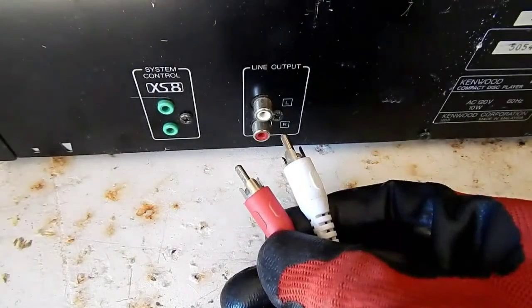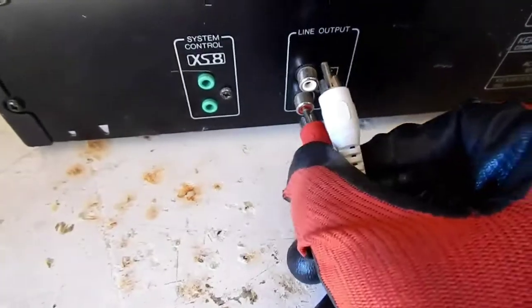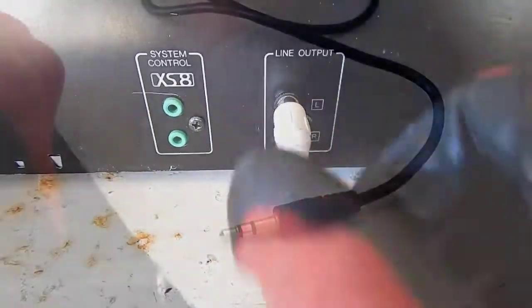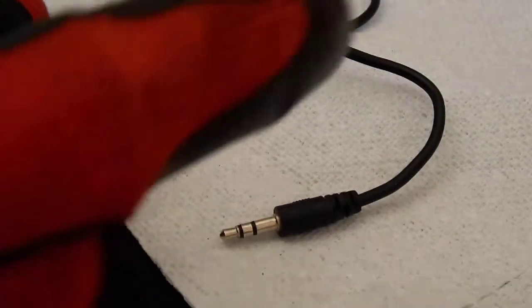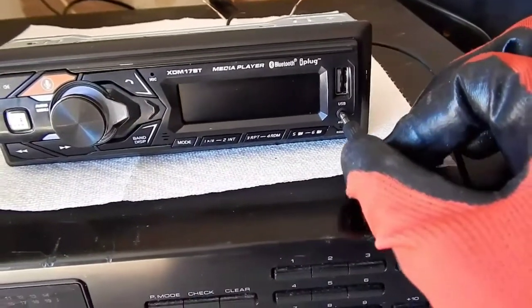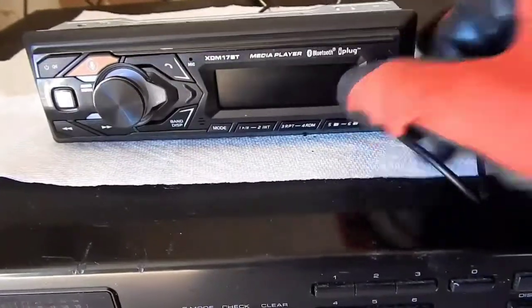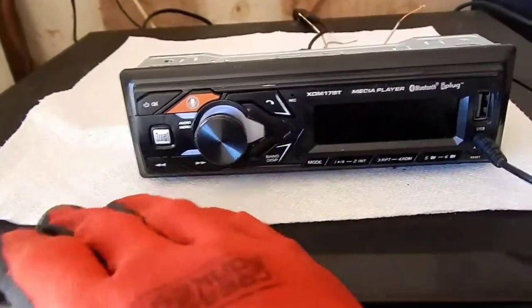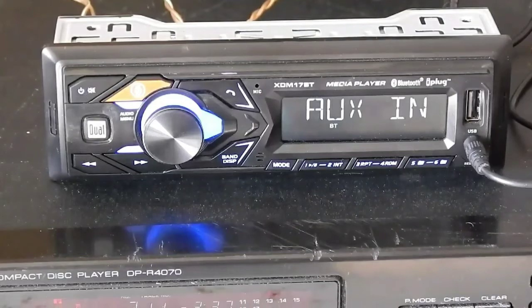On the back of the CD changer, locate the line outputs. Insert red to red and white to white. Plug the 3.5 millimeter male jack into the female jack on the front display panel, then plug the other male 3.5 millimeter jack into the auxiliary input.